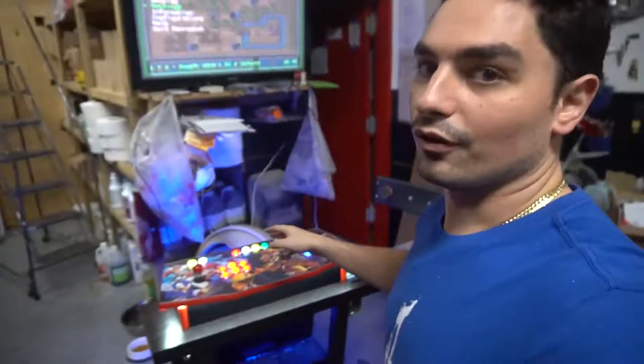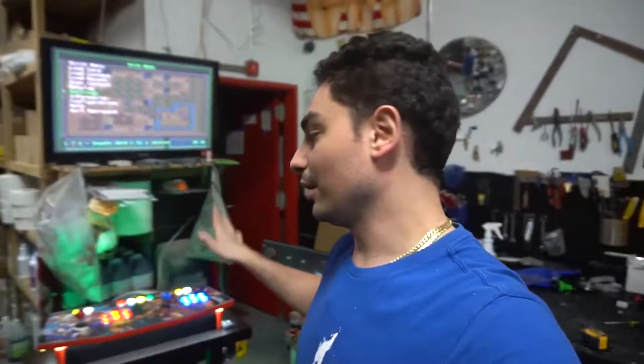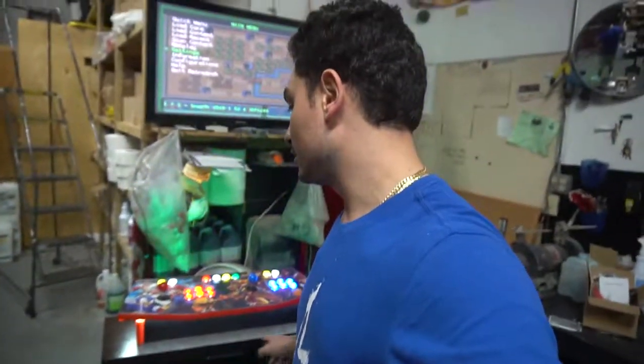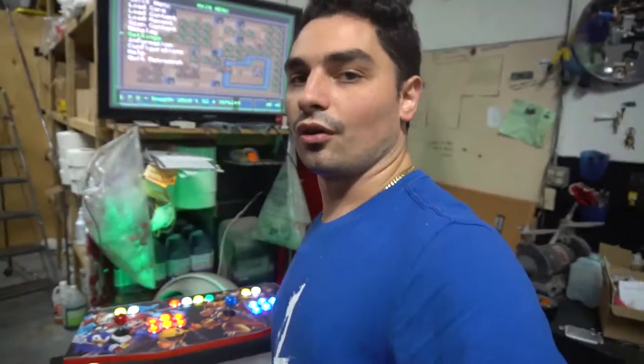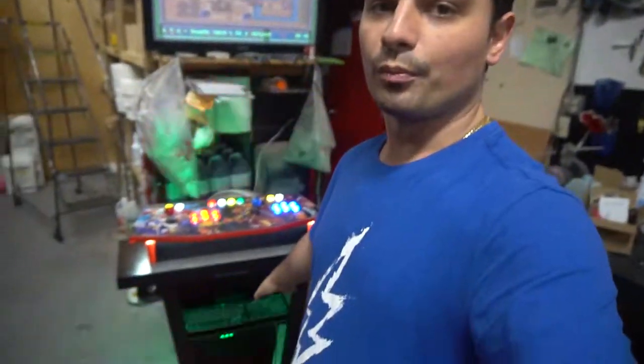We added the button stickers to the actual buttons, so now this is totally complete. I'm gonna do a little bit more testing but in all honesty this is 99% complete and done. There you have it guys — as far as height: about 40 inches up to the control panel, 39 to 40 inches; 32 inches across; 11 and a half inches deep. The keyboard won't be there — that's just to get into settings. Two-player control panel, done. Later.